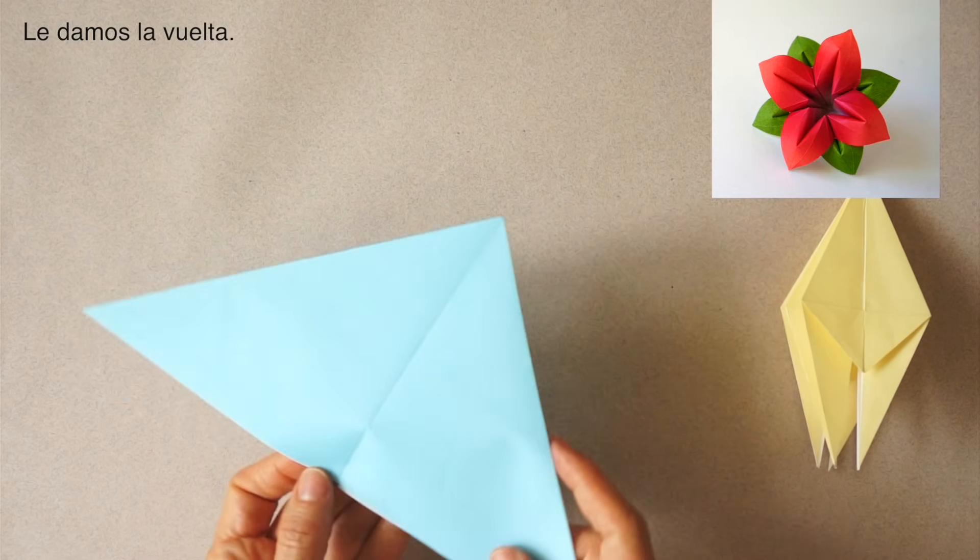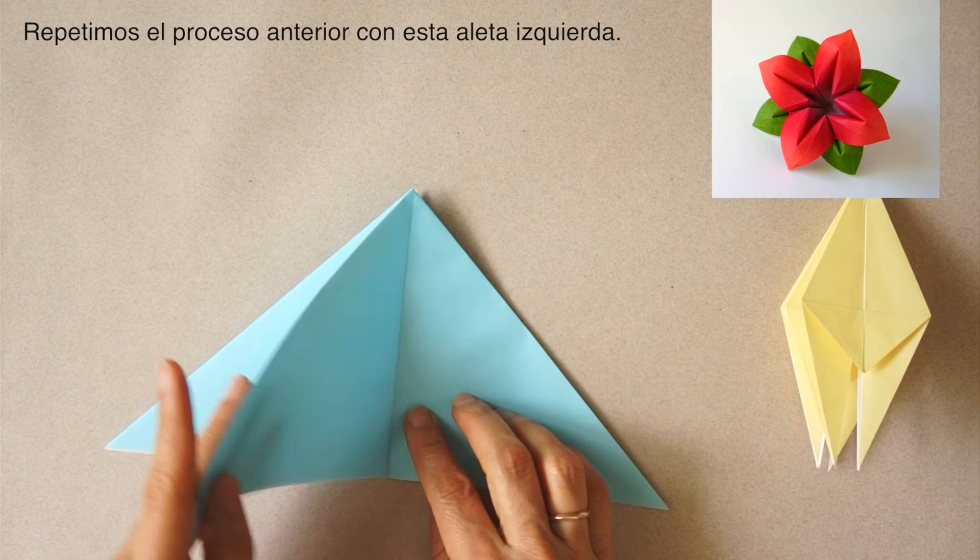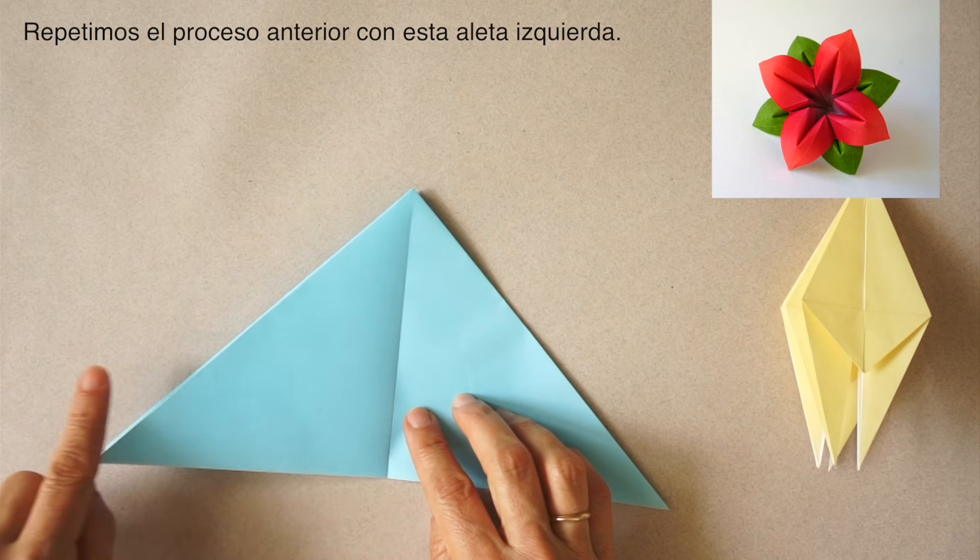Turn to the back. We have one flap here on the left. We are going to repeat on this flap.